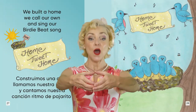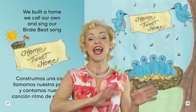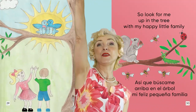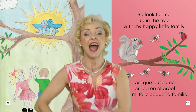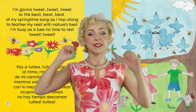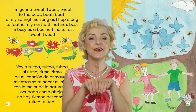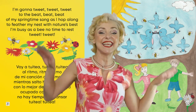We built a home, we call our own. And sing our birdie beat song. So look for me up in the tree with my happy little family. I'm gonna tweet, tweet, tweet to the beep, beep, beep of my springtime song. As I hop along to feather my nest with nature's best. Busy as a bee, no time to rest. Tweet, tweet!